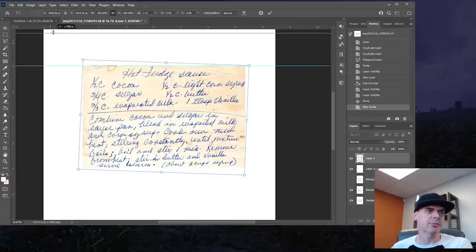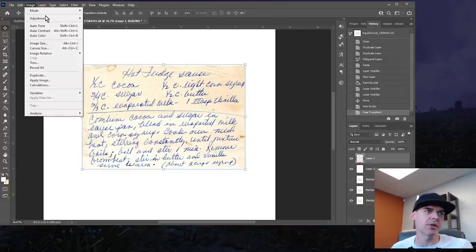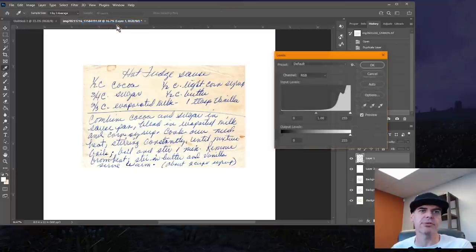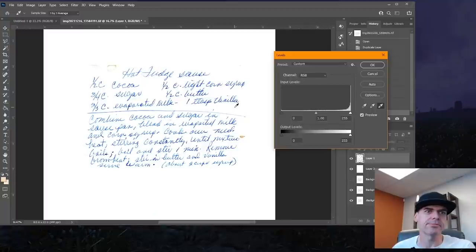Let's put this back — drag it back up to the ruler. Now using my selection tool, I'm going to go up to Image, Adjustments, Levels. From here I'm going to take this little white point dropper tool and pick a dark part of the background — this will be my new white. Looks pretty good. Let's drag the black level up a little bit to make the text a little darker.